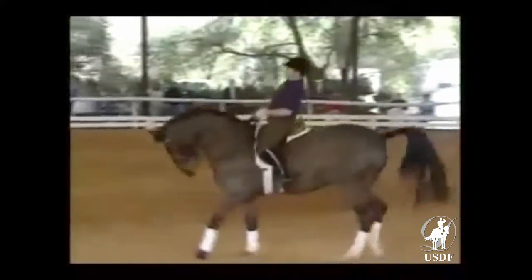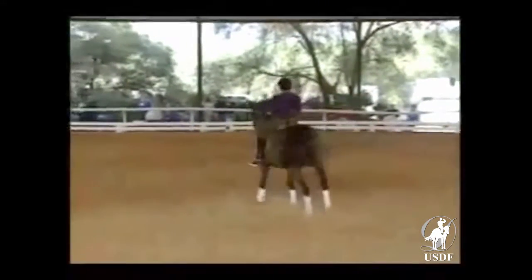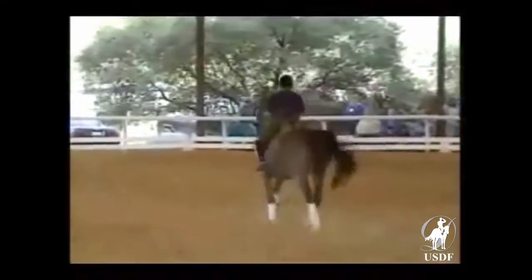Take your time. Not too much hand. Don't rush. Go forward. Inside hand forward. Other side, please.